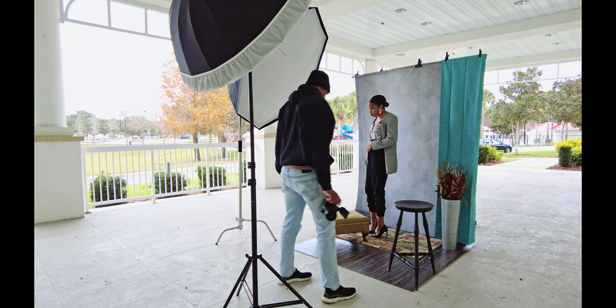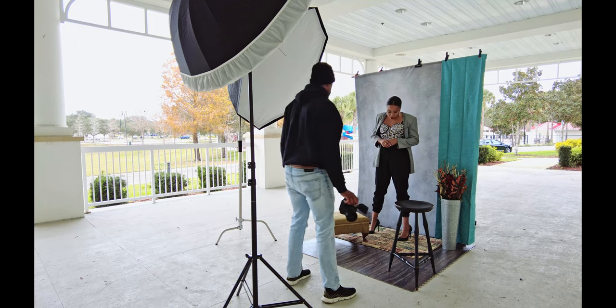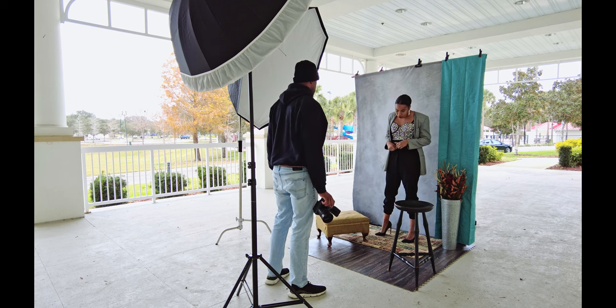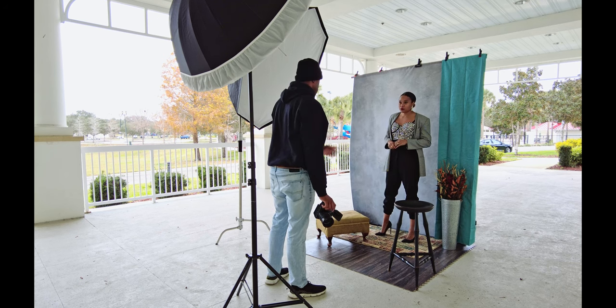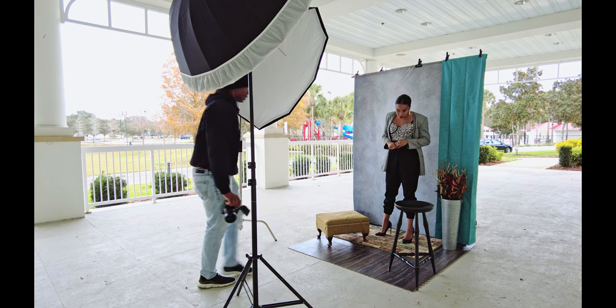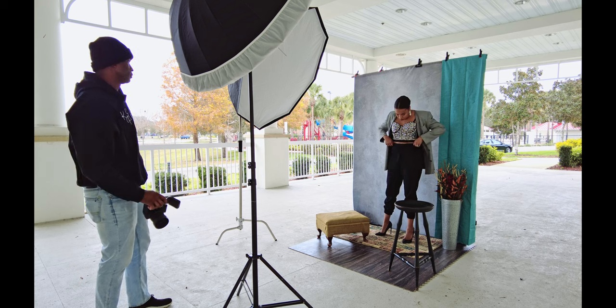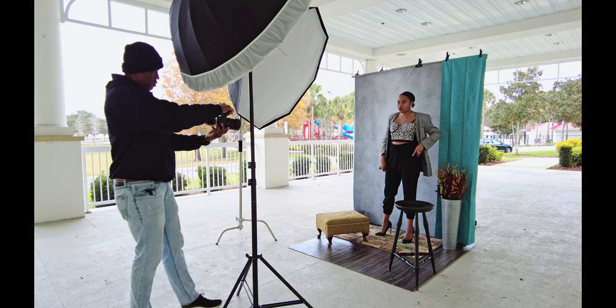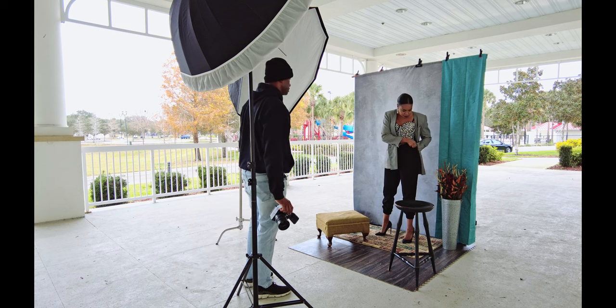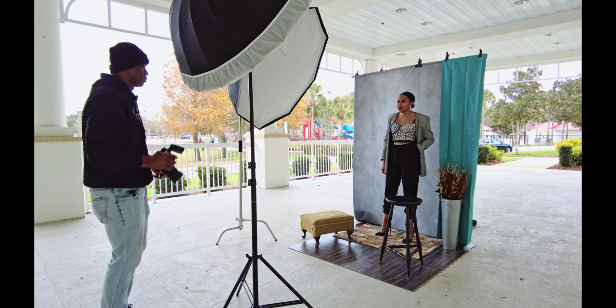So this one right here, I want you to kind of lean into it — straighten this foot up just a little bit for me. There you go. Yeah, let's try that. Put the hand in the pocket. Yeah, that'd be nice.